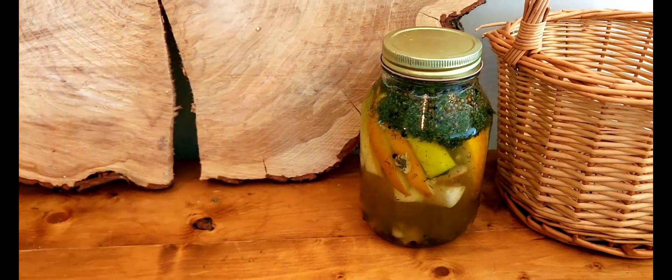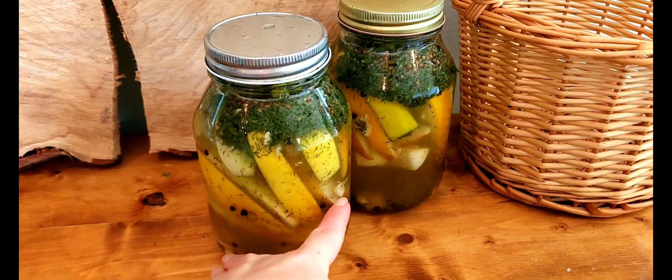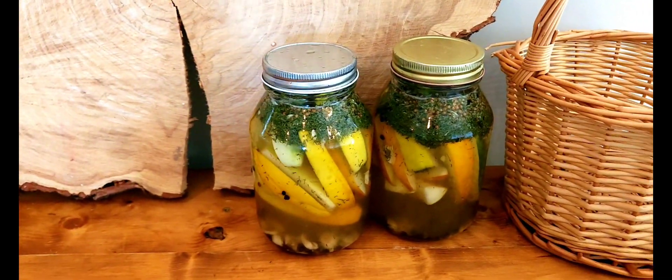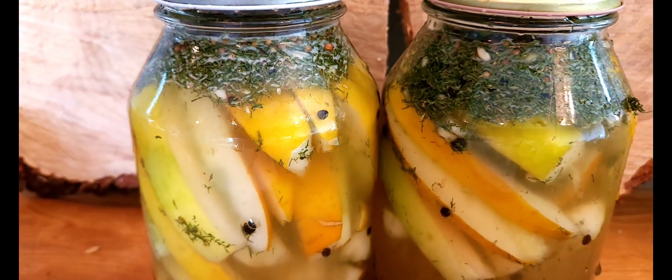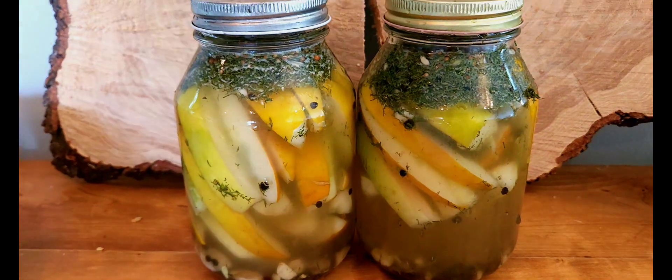You're going to set those aside and let them ferment for three days. Make sure to seal the lids tightly. After three days of fermenting, you're going to put them in the refrigerator overnight and let them chill before enjoying.